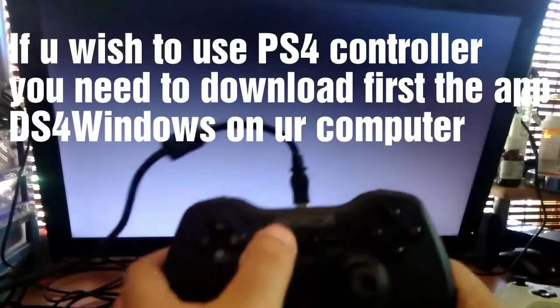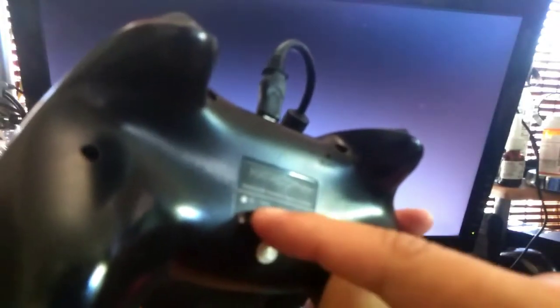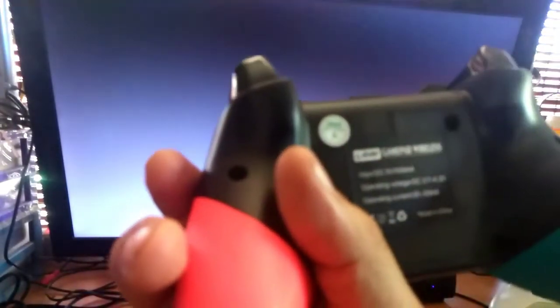This is the Atricom controller. As you can see, it says PS3 and Android, which is good for Android controls as well. And this is the G-Story gamepad, which you can use for your Xbox 360 as well, but only on PC.